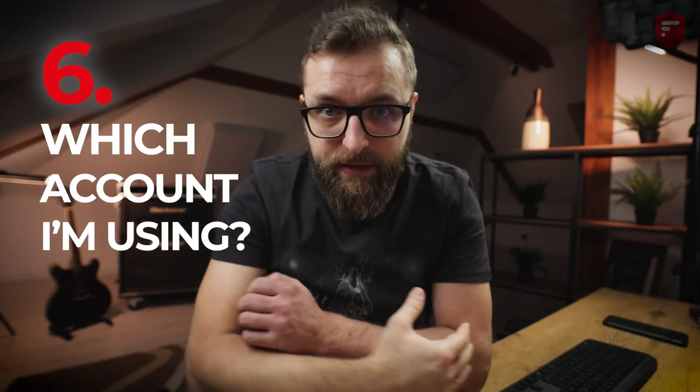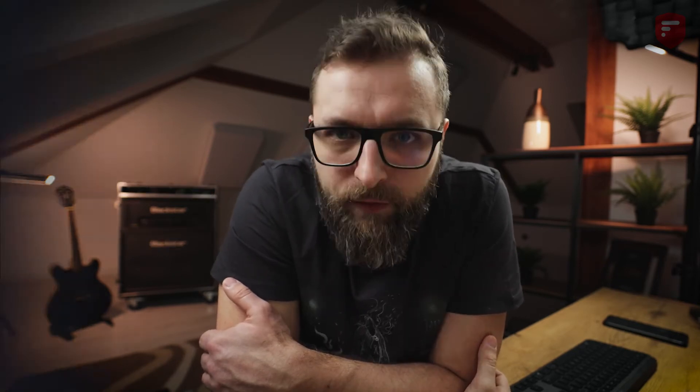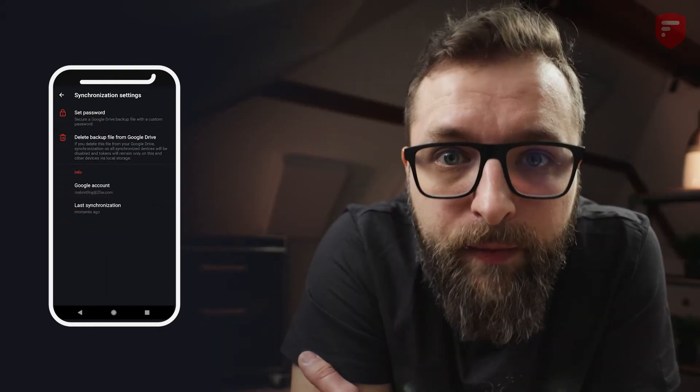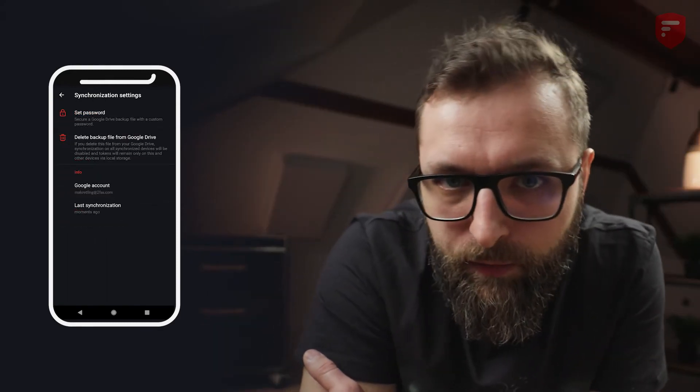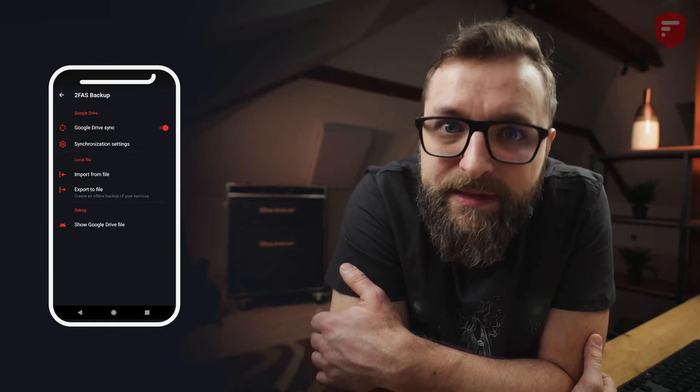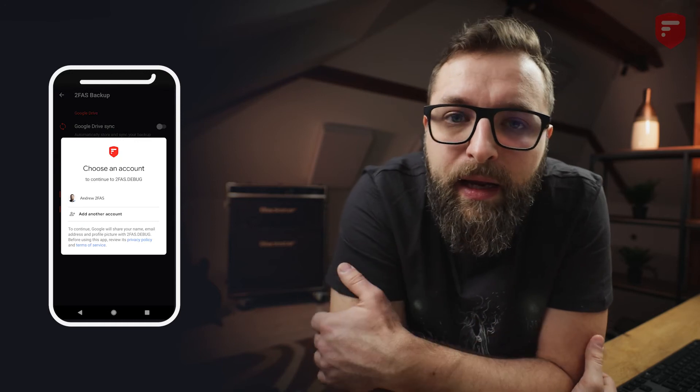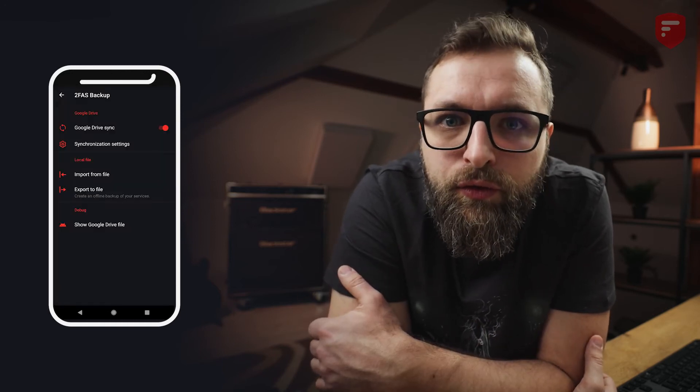The sixth question is: how do you check which Google account you are using? Go to the 2FAS app, menu, 2FAS backup, synchronization options, and there you will find information about which Google account you are connected with. If you want to change your Google account, simply disable Google Drive synchronization and enable it back again — then you will have an option to choose your Google account. If you are using many synchronized devices, remember to change the Google account on all devices.